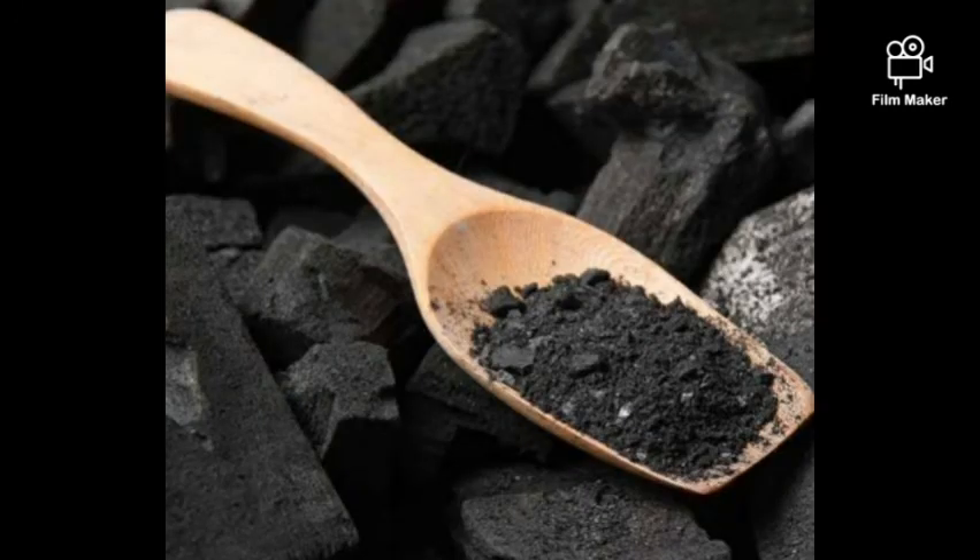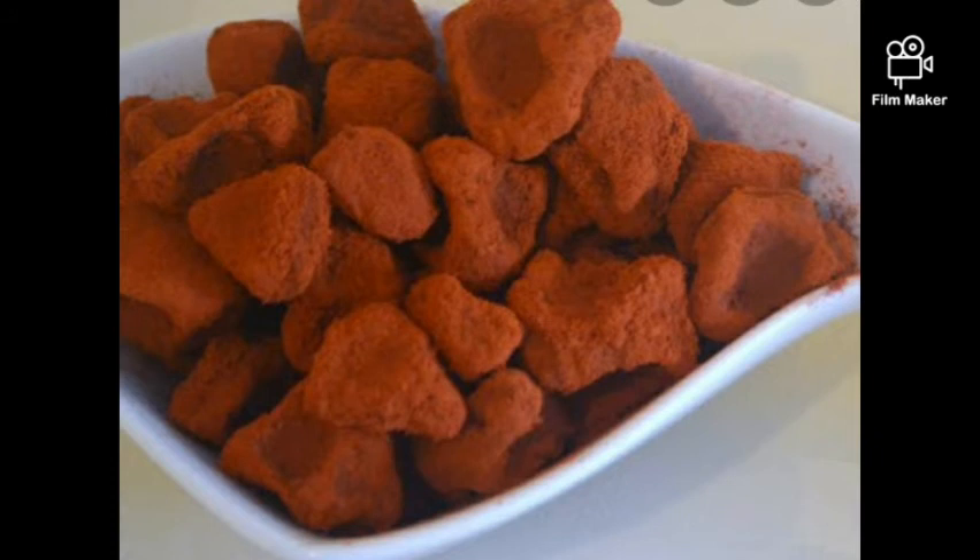Activated charcoal powder is similar to bentonite clay — very good for acne and your skin. You can use it for soap, scrubs, body scrub, facial masks, and toner. They also use it to brush teeth and it whitens them, so imagine what it can do for your skin.